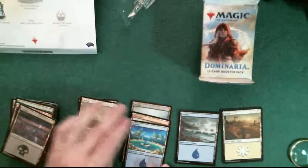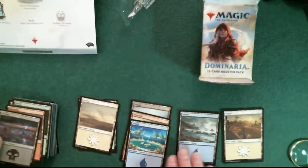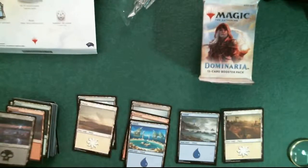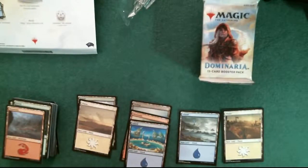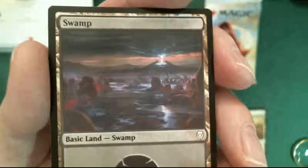It looks like all the artists seem to have every color. So far I only got four here - Plains, Island. I got five. It seems to be four artists so far. This is Jonas DeRoe and it's a swamp. I like the Jonas DeRoe - look at that volcano or whatever that is in the background. That's some kind of magic energy. Pretty good. That's the Jonas pile.